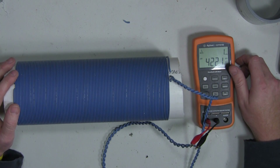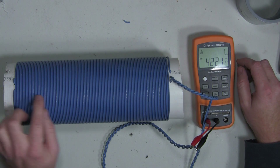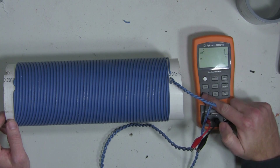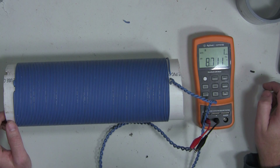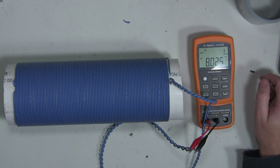I'm going to take a guess on resistance. I'm going to say probably 5 ohms. Let's see. Holy crud. So that's 8 ohms.